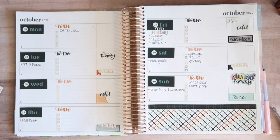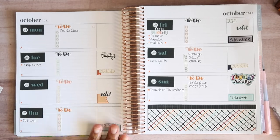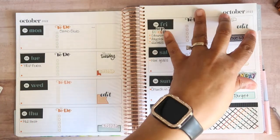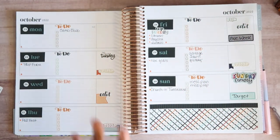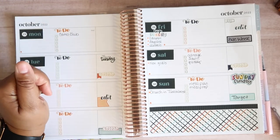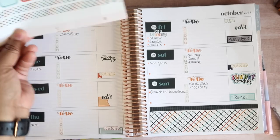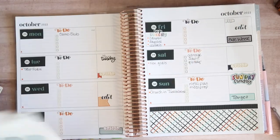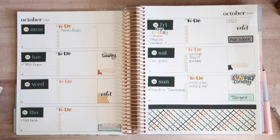All right, I'm back. I lost the flag — don't know where it went, but it's okay. I think that is it. Of course, I will fill this in as the week goes on. I'm really contemplating putting some washi up here, but I think it may be a little too much — let's just leave it as is.